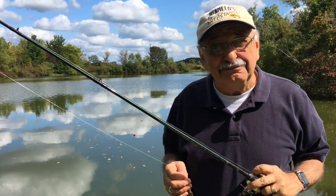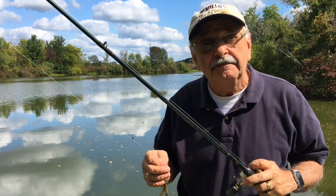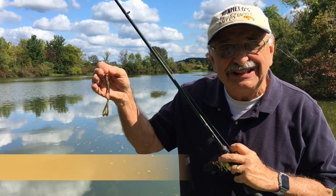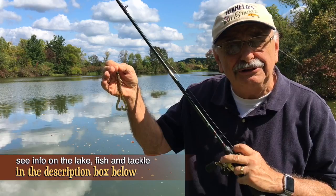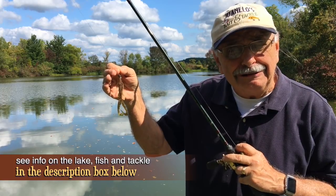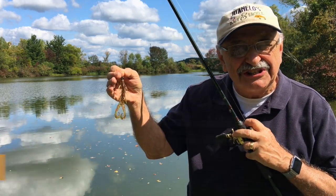It doesn't matter much which species of fish we use in the recipe, so let's start out for bass using this Boar Hog from Z-Man. We can make changes along the way — check out the notes below to read all about the equipment, the fish, the lake, everything. Let's go fishing!